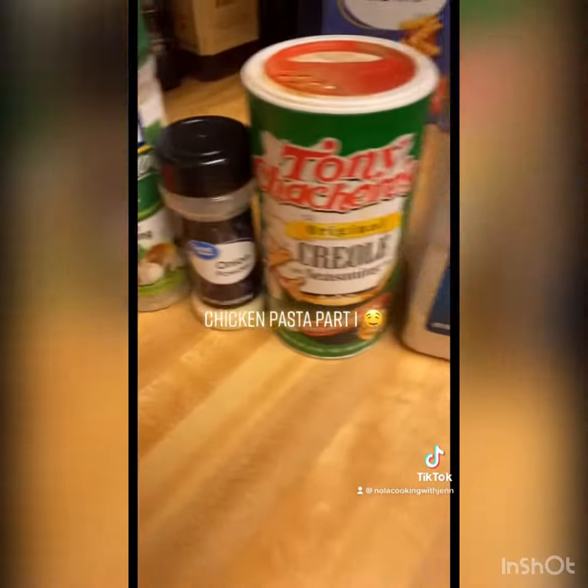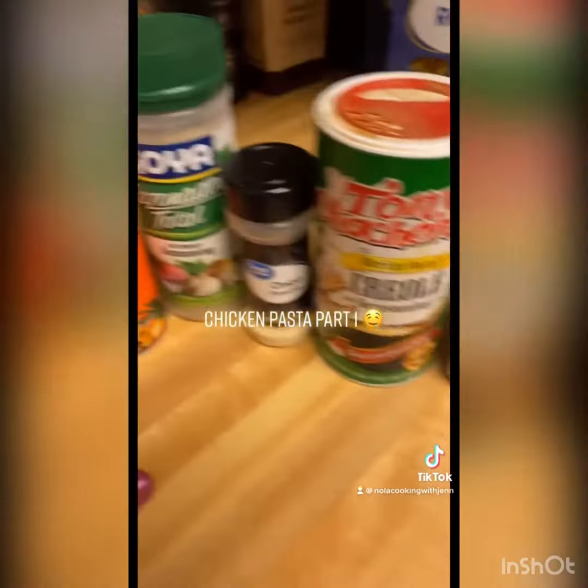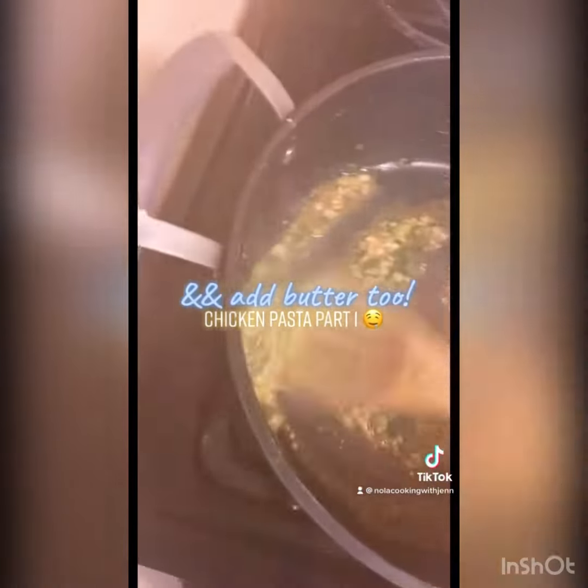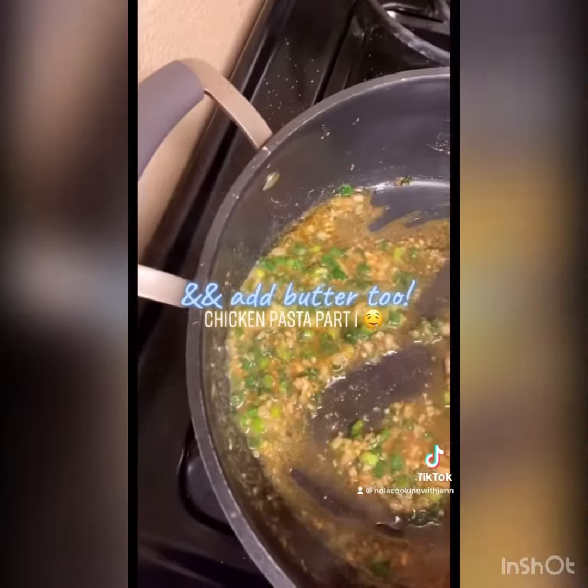You're gonna coat your chicken with some olive oil, season both sides of the chicken with these seasonings, and then cook it down on both sides. I went ahead and took the chicken out, put it to the side, and added a teaspoon of minced garlic.